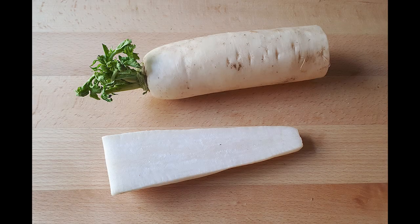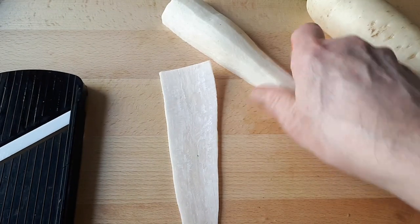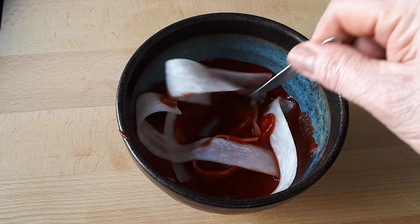Begin by peeling a daikon radish and then slicing it on a mandolin thin, about half a millimeter. Then place these in a bowl with passata and red food coloring. The passata will tenderize the daikon. Leave the ribbons in there for at least a couple of hours for the best results.